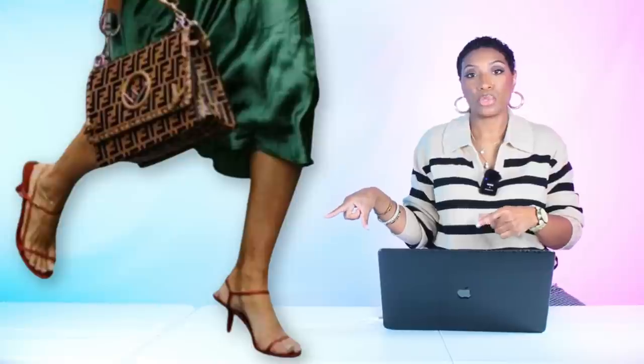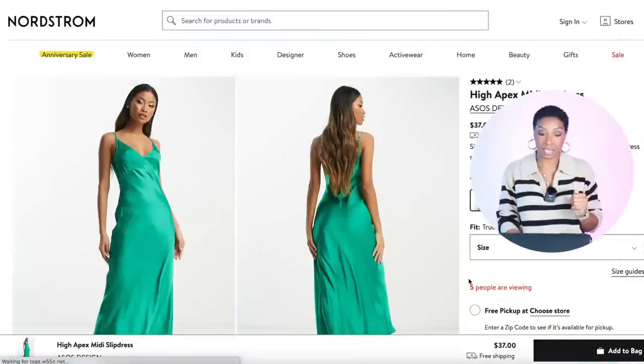Next we have a green slip dress where she's taken a button-down and tied it at the waist, added nice heels and a bag. The top looks to be linen or linen blend, keeping it weather appropriate. She has a Fendi logo bag for a pop, red strappy sandals for color, and sunglasses for the elevation. Let's jump in.